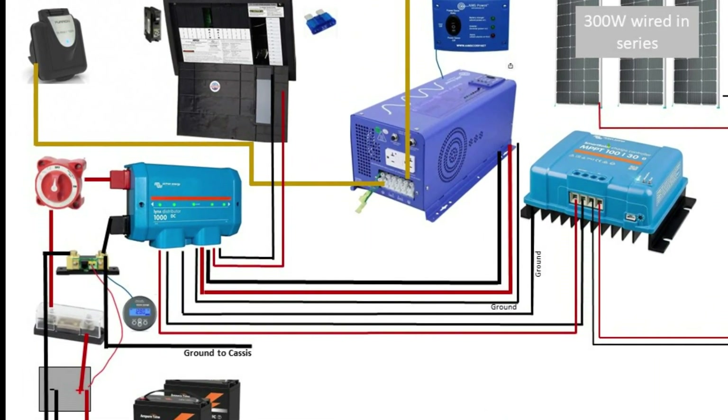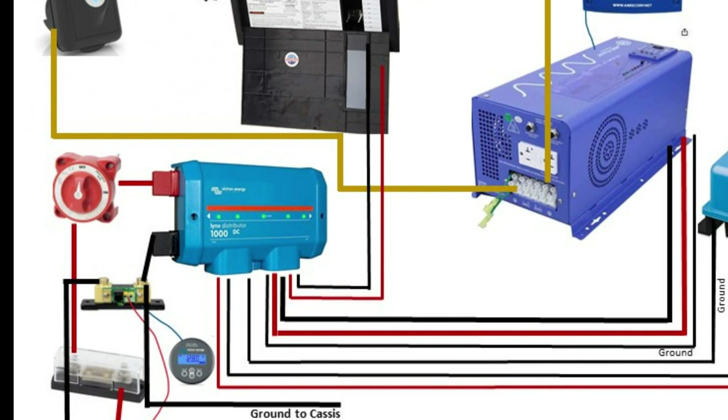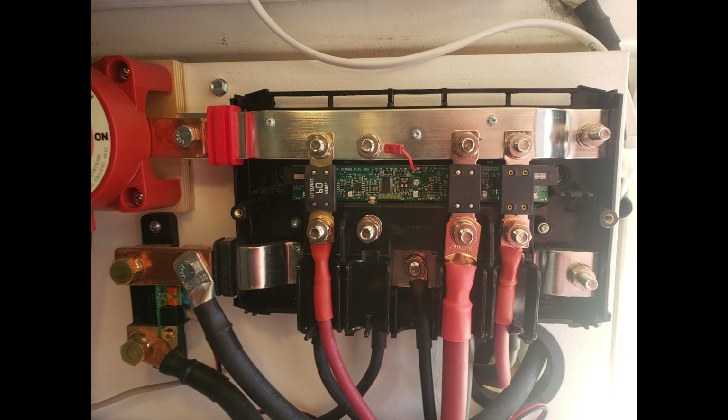Let's take a look at the Lynx distributor. This is going to distribute the wires to the distribution panel, the inverter, and the solar charger in my model. Of course, if you were doing alternator charging, you would also be running that through the distributor. On the inside you can see I have three mega fuses for those three components — if you had an alternator, there would be a fourth mega fuse. All of that mess is hidden in this nice tidy package when you are done.